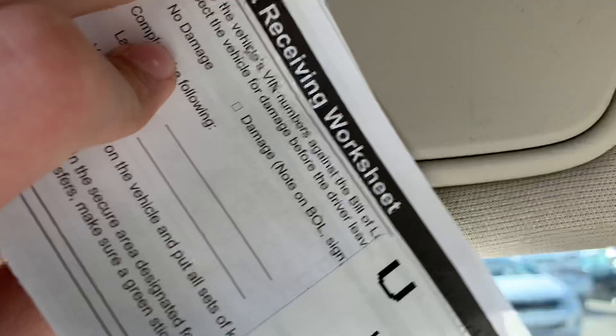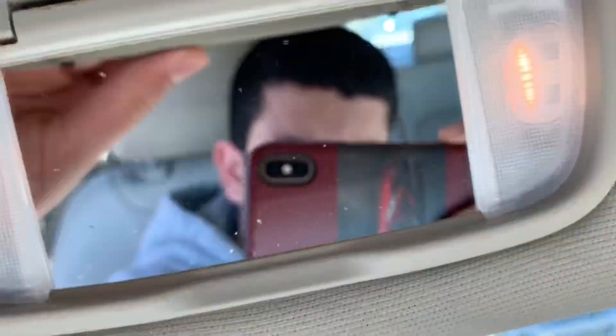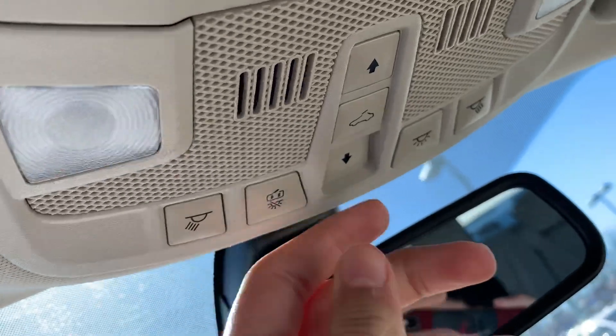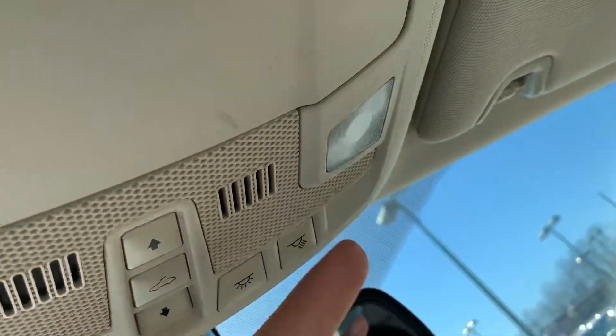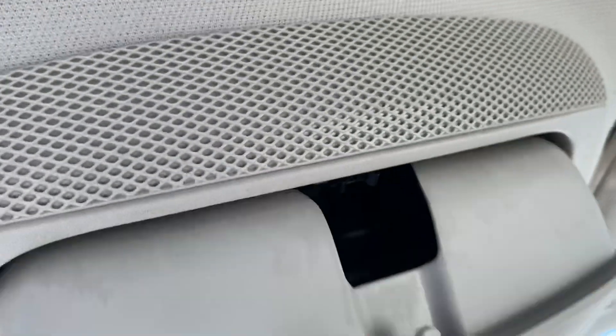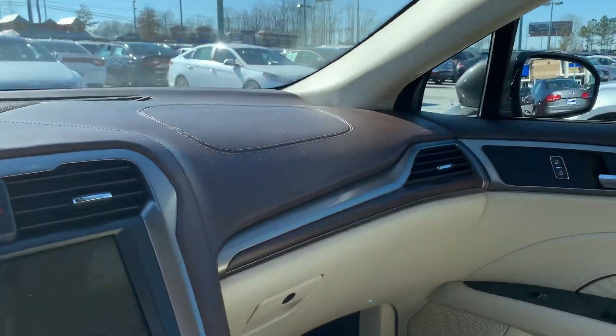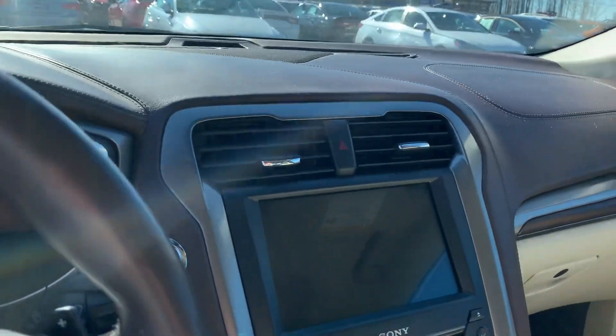Over here you got your sunroof controls and light controls. Got a sunglasses container, and the sunroof right here — it's pretty nice.